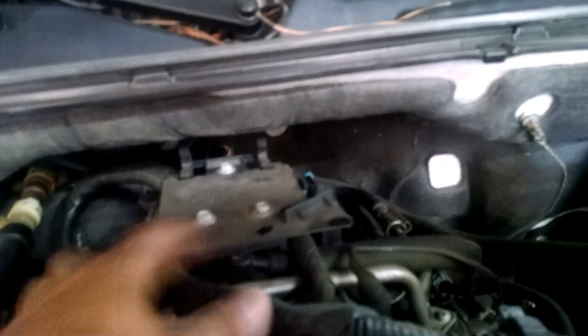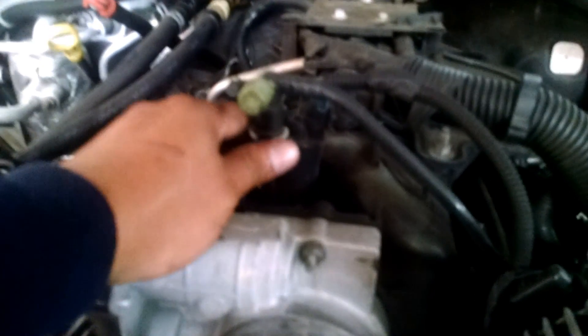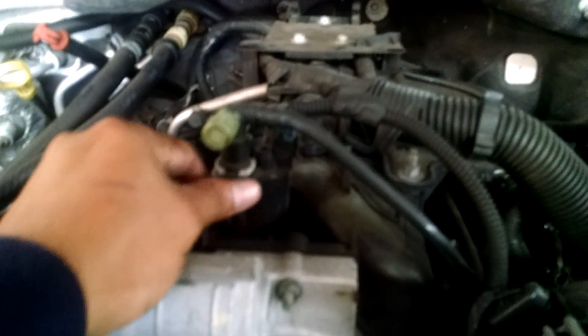We'll take these two little hoses out. You see these three bolts right here — they gotta come out in order to free the big wiring harness. Pretty much clean up the whole intake manifold area and see if we can get to it. We hope we don't have to take the alternator off, but if we do, it only has two bolts holding it.